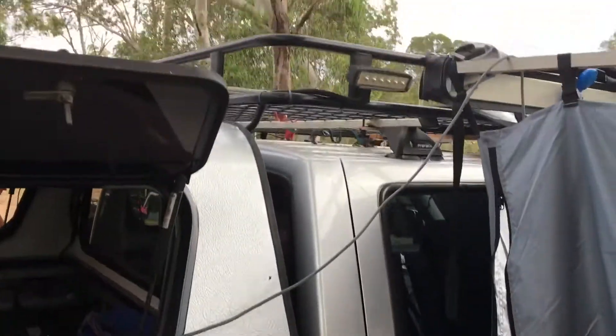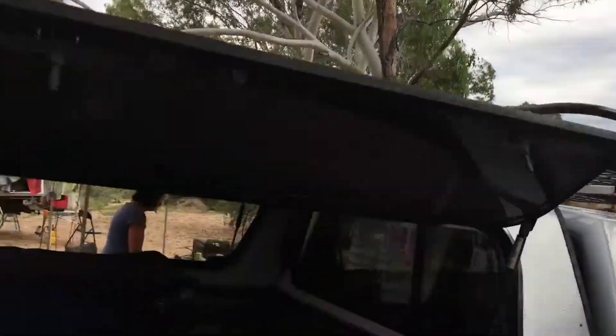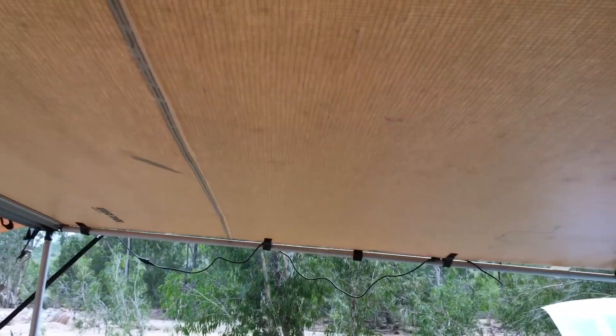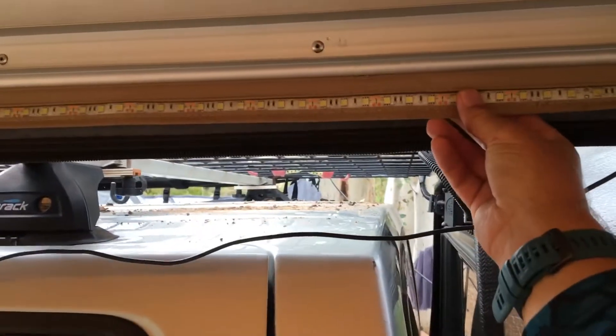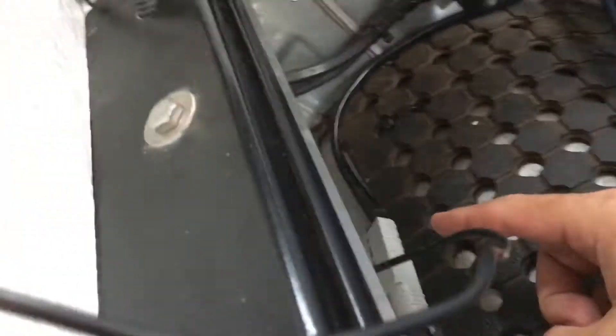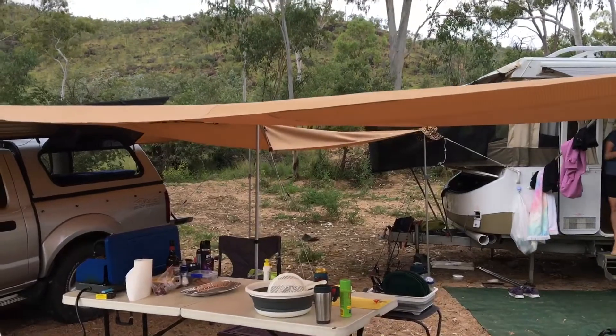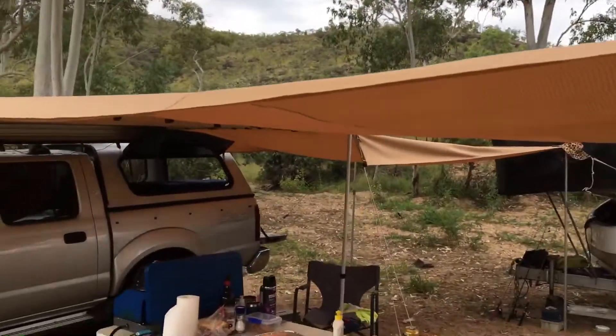We already had this awning off the side of the truck from when we went to Cape York — it's a Ridge Rider from Super Cheap Auto. It works really well and has a sewn-in LED strip that I just run into the distribution box or the 70 amp Anderson plug since it uses hardly any power. I bought some Kings awning walls to go with it — you can peg them to the ground or pole them out — and we get so much more area undercover than the old gazebo. The gazebo was only 3x3 metres, but this setup gives us much more room.